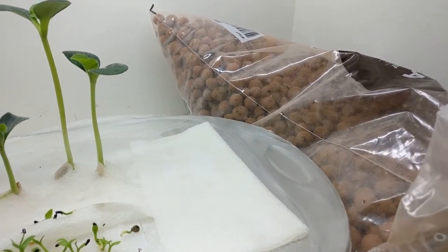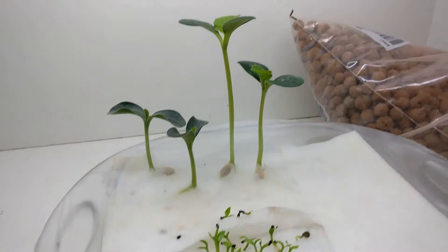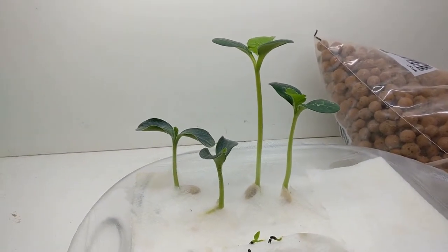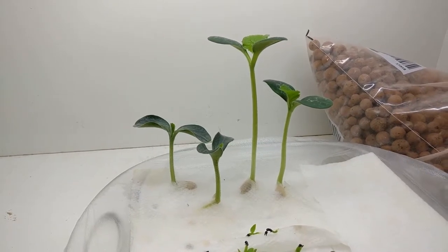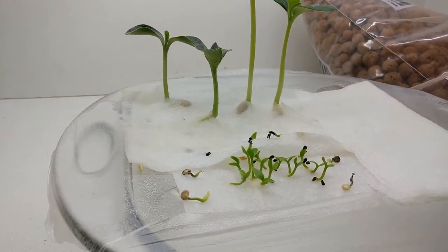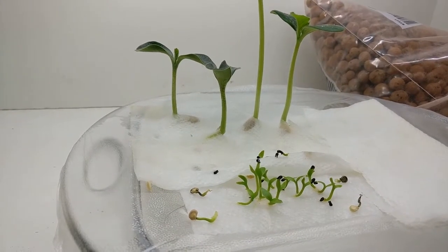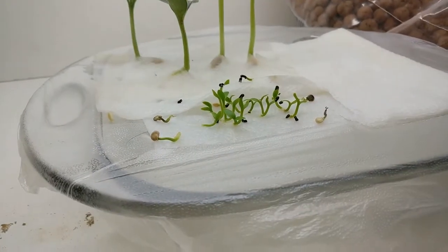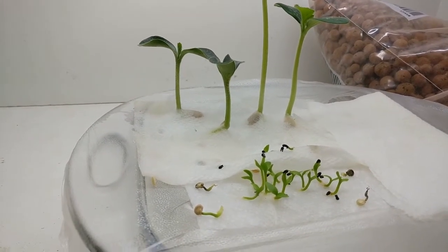That's the state of everything right now. I'm really surprised — I think I've said this before — at how well the pumpkins are growing considering they don't have any nutrients at all. They're just growing from whatever sunlight they can get from this reptile bulb and whatever they had stored in the seed. We'll see, we'll get it together.